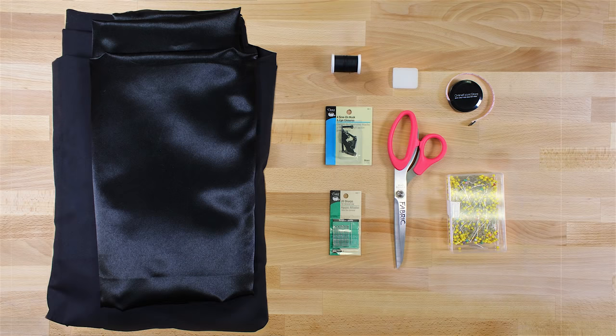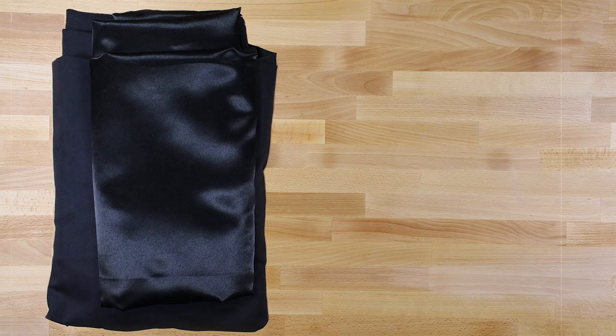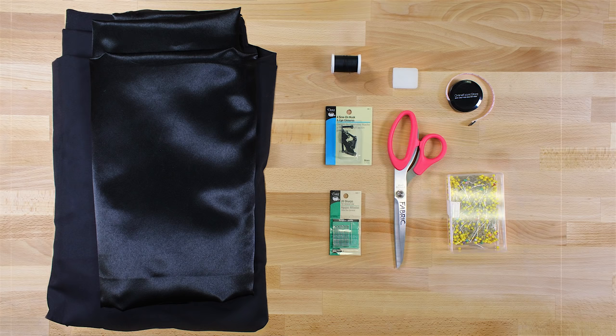The materials you'll need are an outer fabric — I'm using cotton twill — lining — I'm using satin fabric — a hook and eye or other closure, thread, a hand sewing needle, a fabric marker or chalk, a measuring tape, scissors, pins, and an iron.